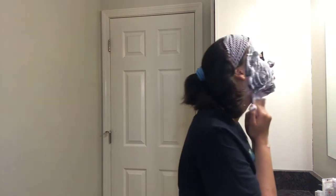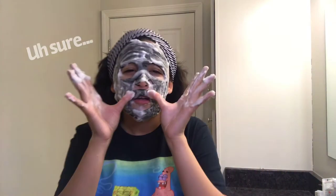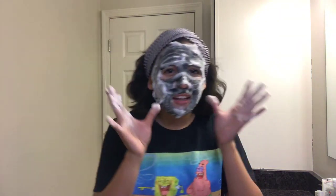Oh, it just got in my hair — I'll be fine. When I do that I look like an alien. Where are the cows at, boys? Where are the cows at?